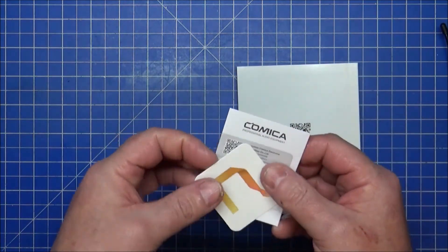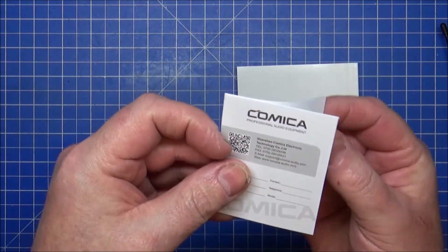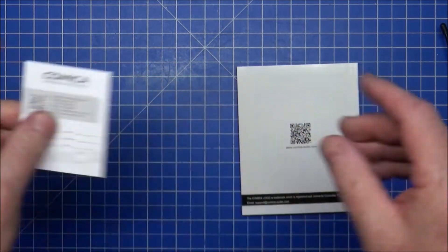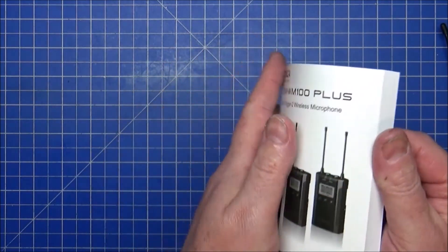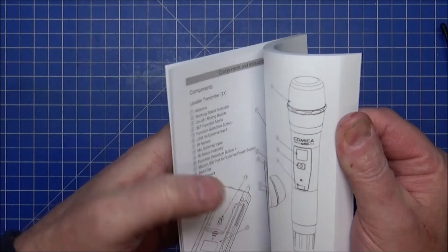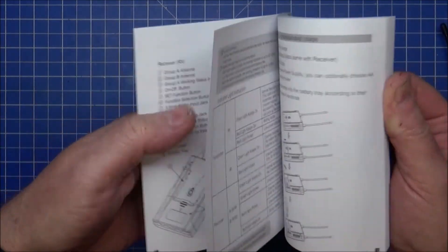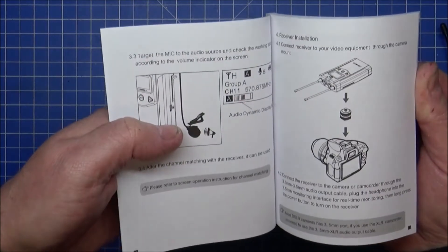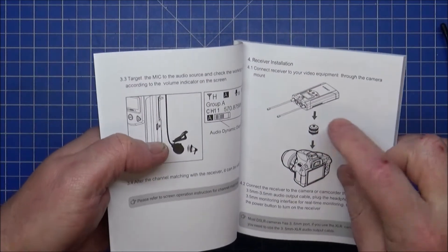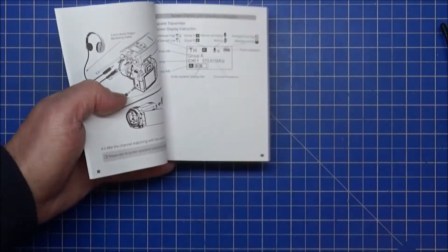Going back to the book — inside you get a little QC pass certificate and possibly a warranty card. The manual also notes you can pair up other devices from the Comica range. There's also a screw-mount hot shoe adapter in the bag, which goes on a camera hot shoe — I didn't show it earlier but it is included.